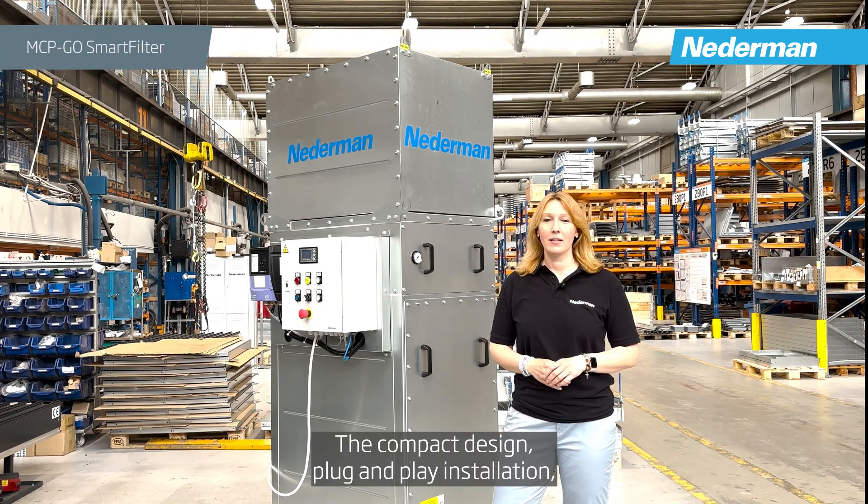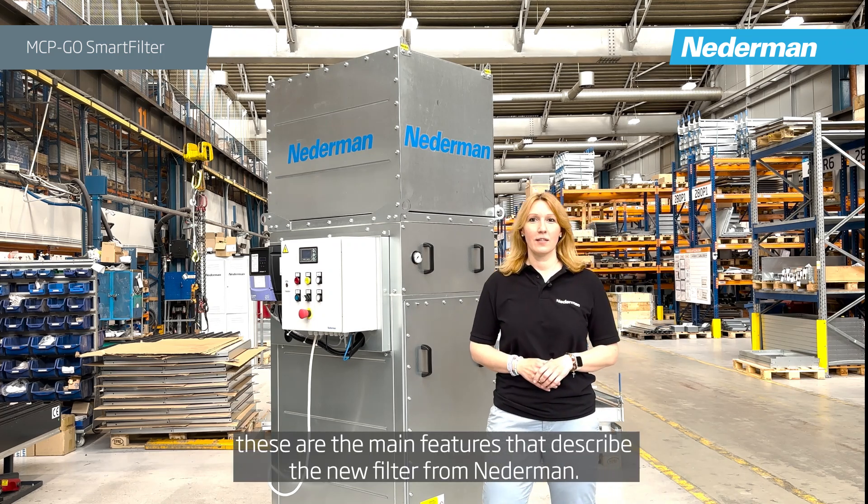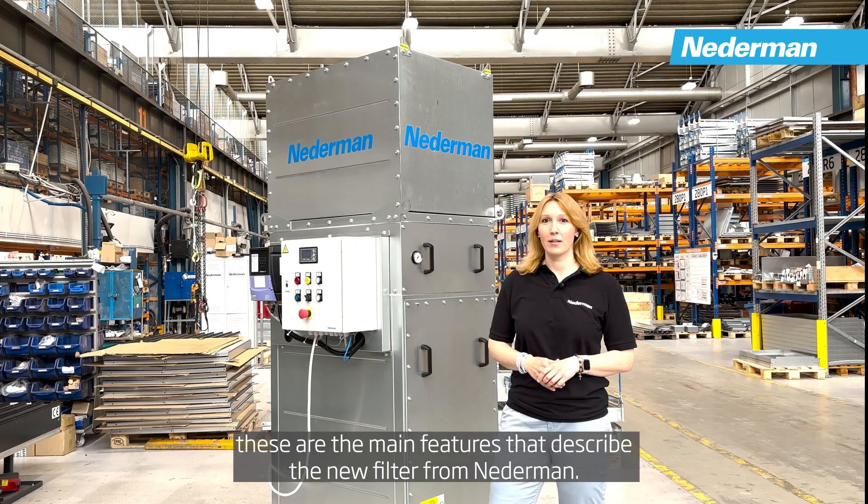The compact design, plug and play installation, quiet operation and maximum cleaning efficiency — these are the main features that describe the new filter from Netherman.